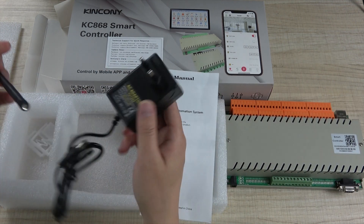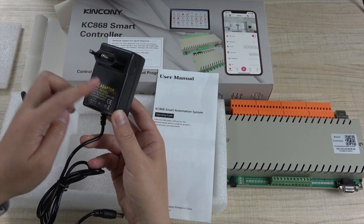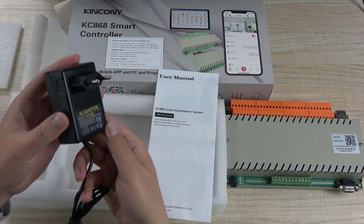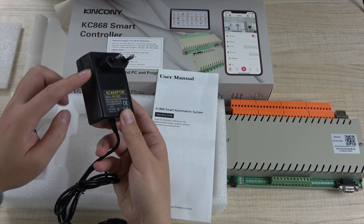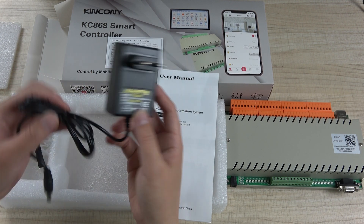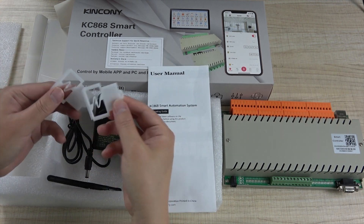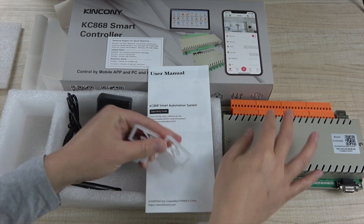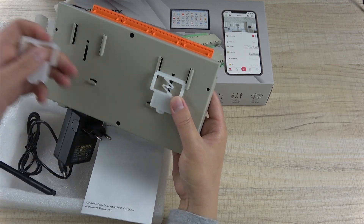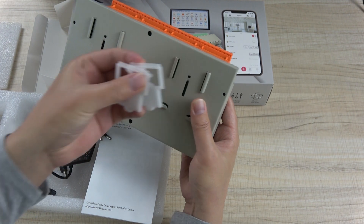This is the power supply. We will send it to you according to your power standard — this is the EU standard. If you are in other countries, we will send the corresponding power supply. There is also a Wi-Fi antenna, and this is for the din rail, installed on the back of the device. When installing on the din rail, we use these two parts.